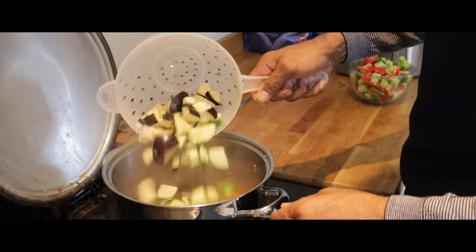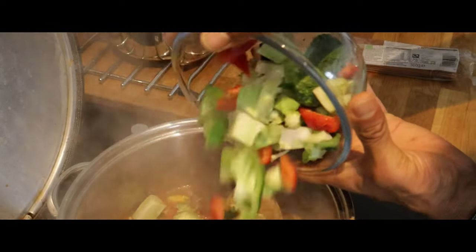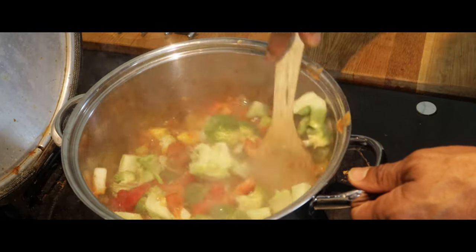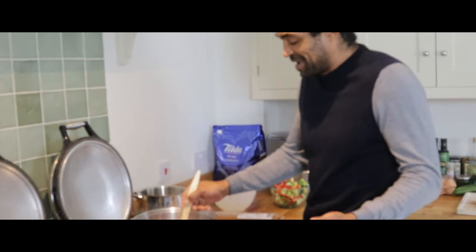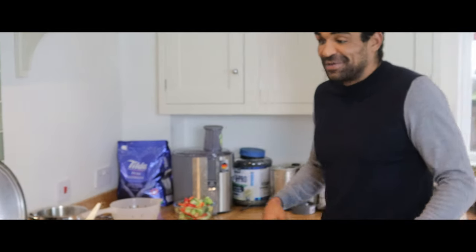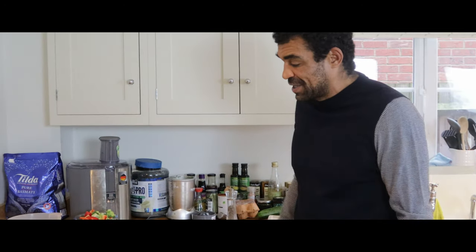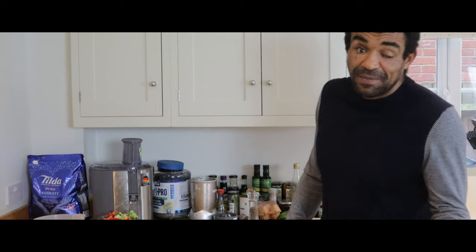Courgettes and the aubergine — we add those in. I stick to the diet that I'm on because it's healthy, keeps everything working and functioning. It keeps me in the right frame of mind, I don't get stressed, and it takes away my anxiety.